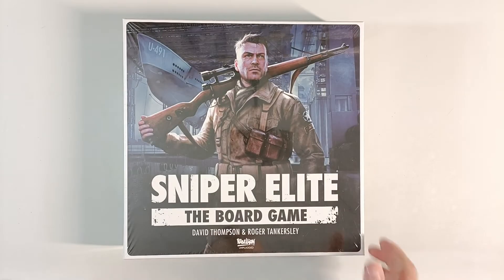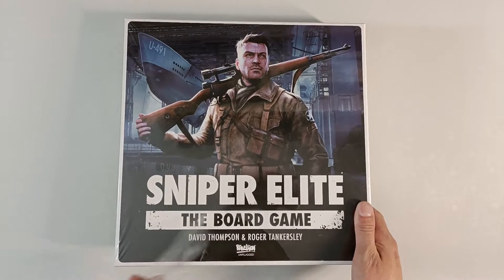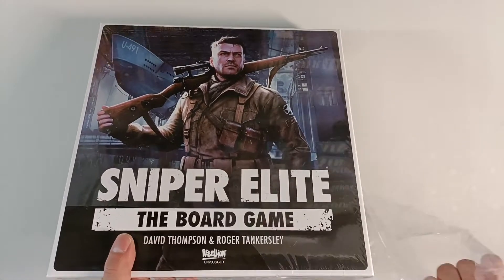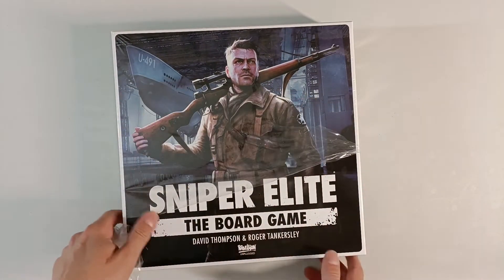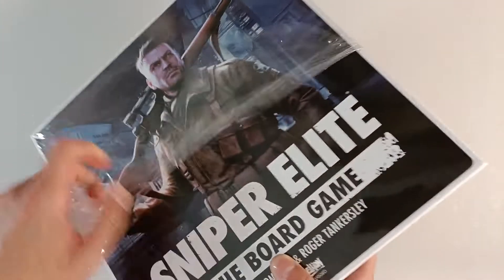Hello everyone and welcome back to the WB2 Solitaire board game channel and another unboxing video. Today we're gonna look at Sniper Elite the board game, designed by one of my favorite designers — I should say my favorite — David Thompson, together with Roger Tankersley.